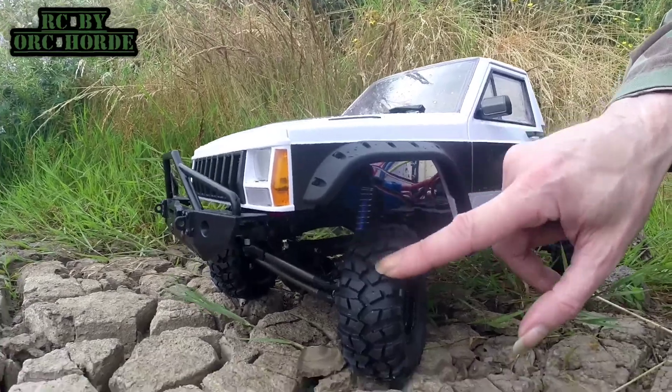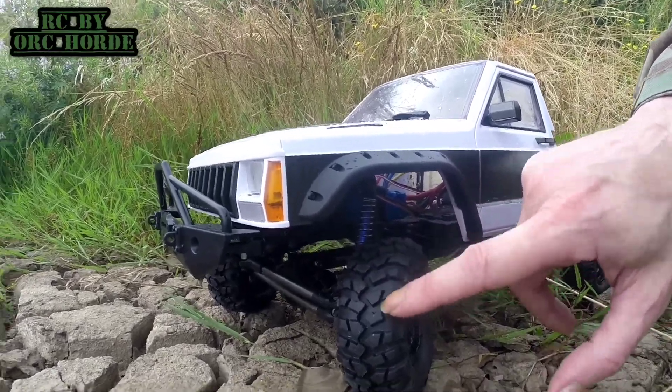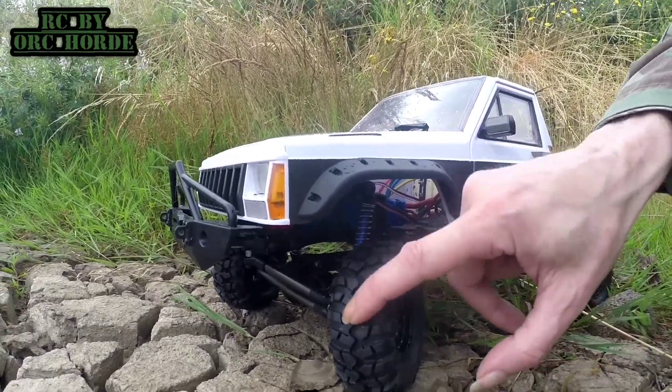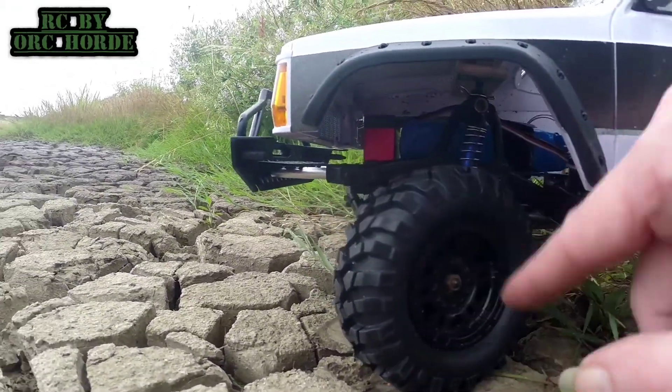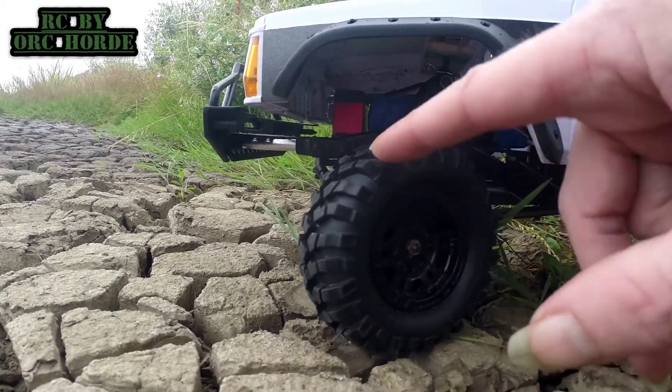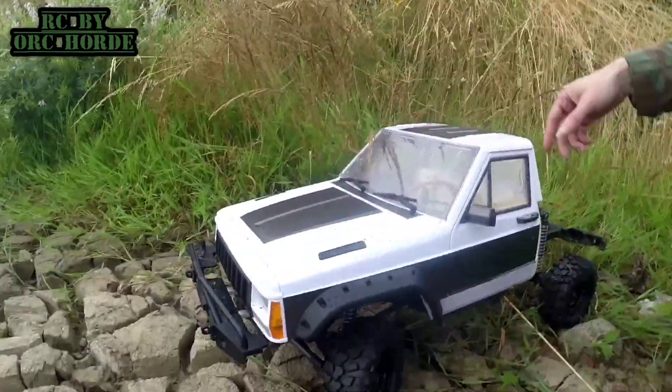These seem to be pretty good. They've got nice lugs as you can see and they're pretty soft. They're still using the same bead locks to give them a fair chance of what they are.